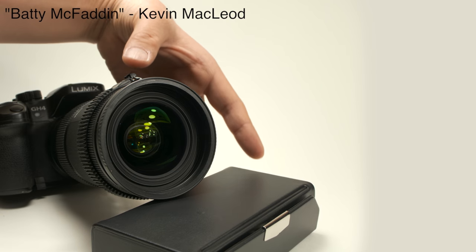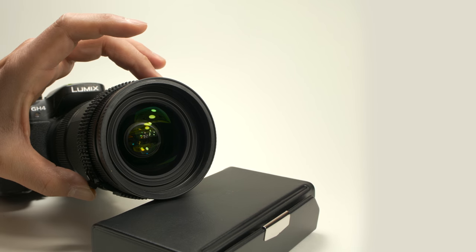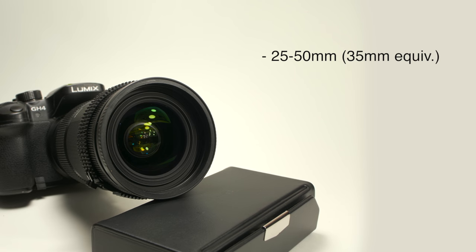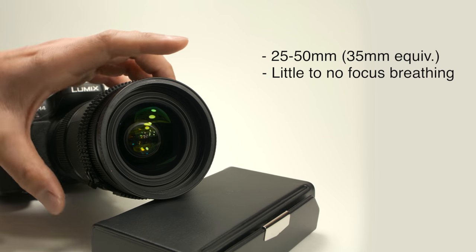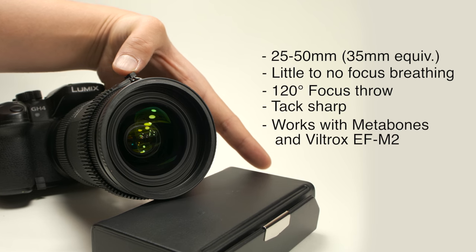Title! Cost: anywhere from $600 to $800, new or used. Full frame equivalent of 25mm to 50mm — a great range for narrative filmmaking. It's got minimal focus breathing, 120-degree focus throw, it's sharp, and it works with the Metabones and Viltrox adapters.